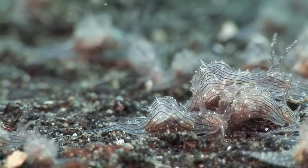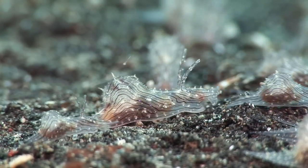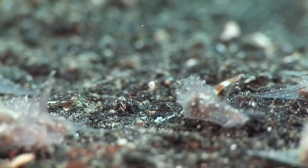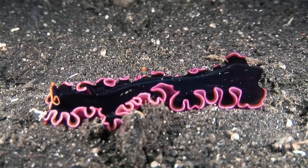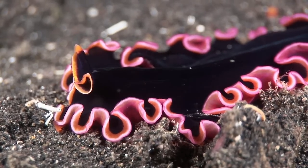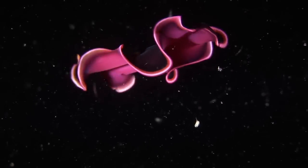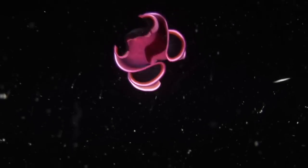It is a mystery why sea hares aggregate like this. They have been observed to all mate, spawn and die at the same time. Although it resembles a sea slug, this is a polyclad flatworm. Its ruffled periphery forms a pair of pseudo-tentacles reminiscent of nudibranch rhinophores. Occasionally, flatworms leave the seabed to swim, and when they do, they are a spectacular sight.